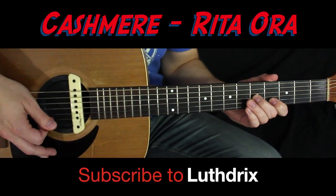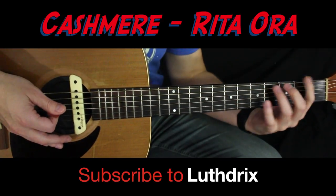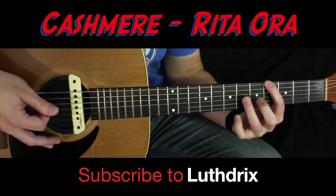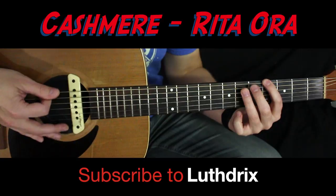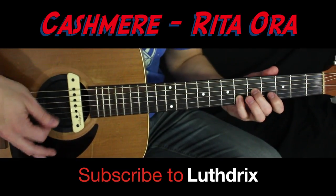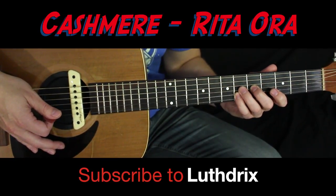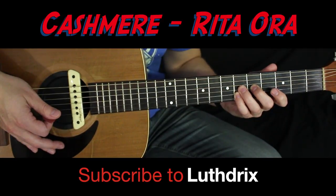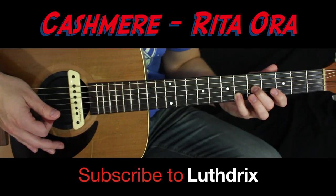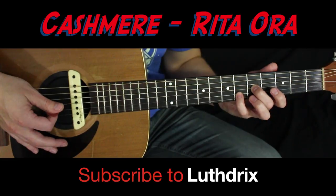The next two low notes are fourth fret to sixth fret — fourth fret of E to sixth fret of A. Now the two-note harmony on this is slightly different: instead of your ring finger on the sixth fret of G with your pinky on the sixth fret of B, you're going to leave that off and use your middle finger on the fifth fret of G, with your pinky on the sixth fret of B.